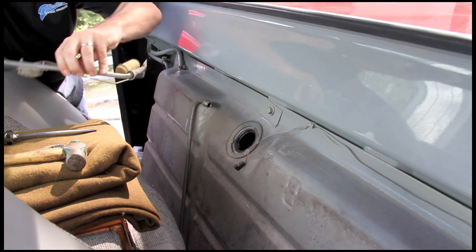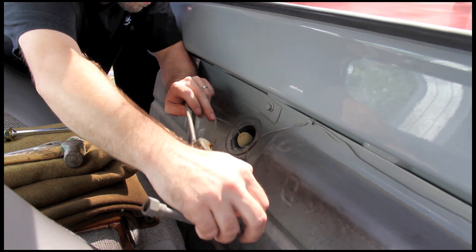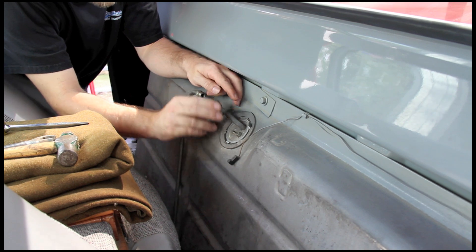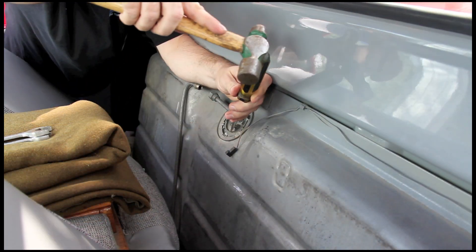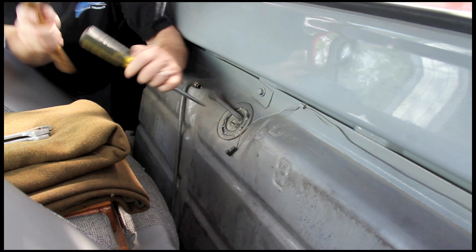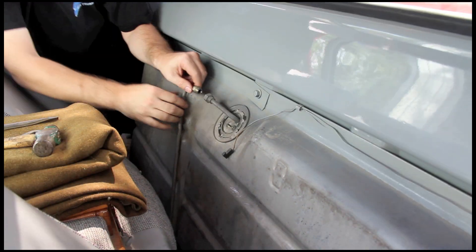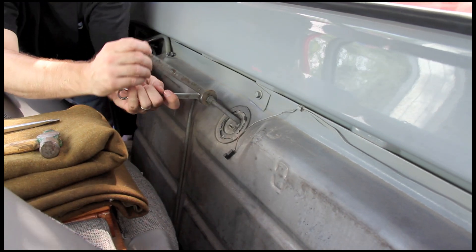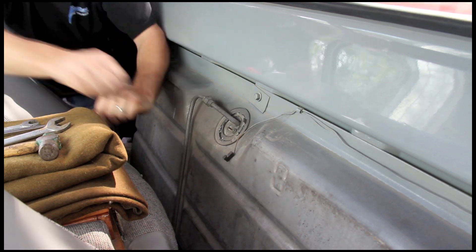With the wiring out of the way, it's time to reinstall the sending unit into the tank. Just reverse the removal steps and you're in business. In many cases, we'll also add an auxiliary ground wire to the body of the fuel level sender. An insufficiently grounded sender can cause problems with gauge accuracy. We tested this vehicle beforehand and determined this step wasn't necessary, but if you aren't sure whether or not your tank and sender are properly grounded, it's always best to err on the side of caution.